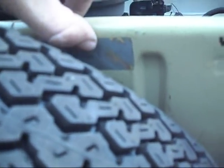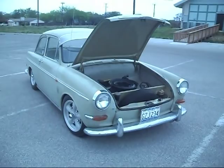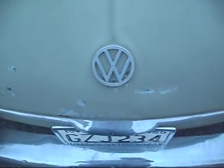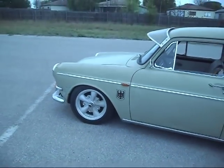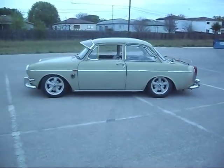It says Safari Beige L563 I think. Made in Germany. It's my notchback 1500S. Let's do another walk around, because this thing is just so damn sweet — even dirty out of the garage.